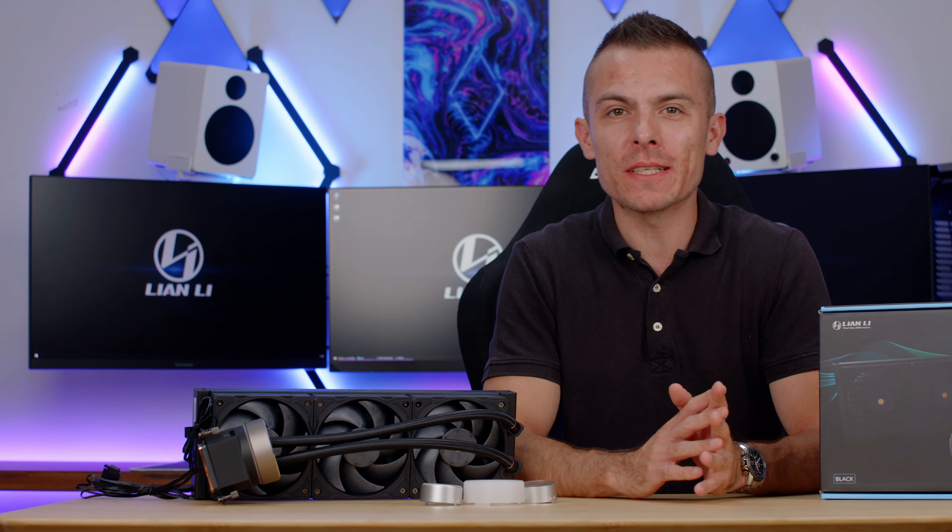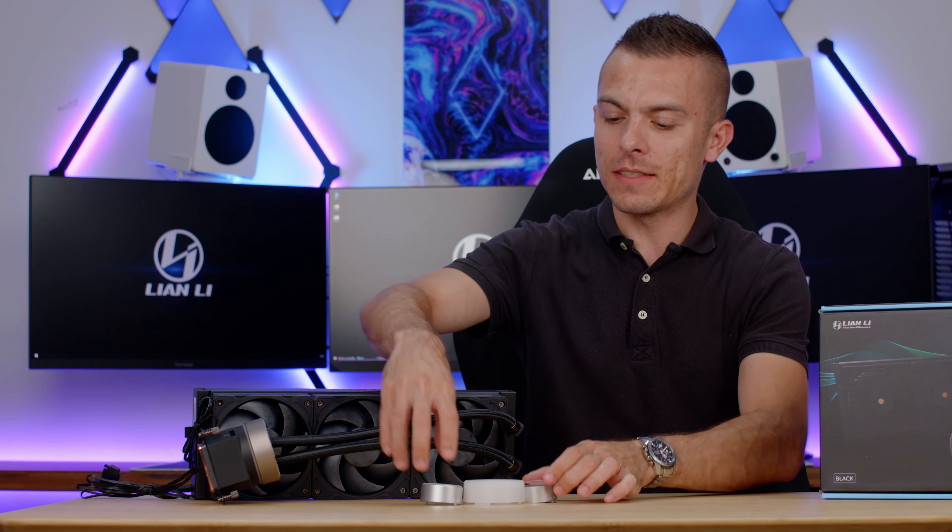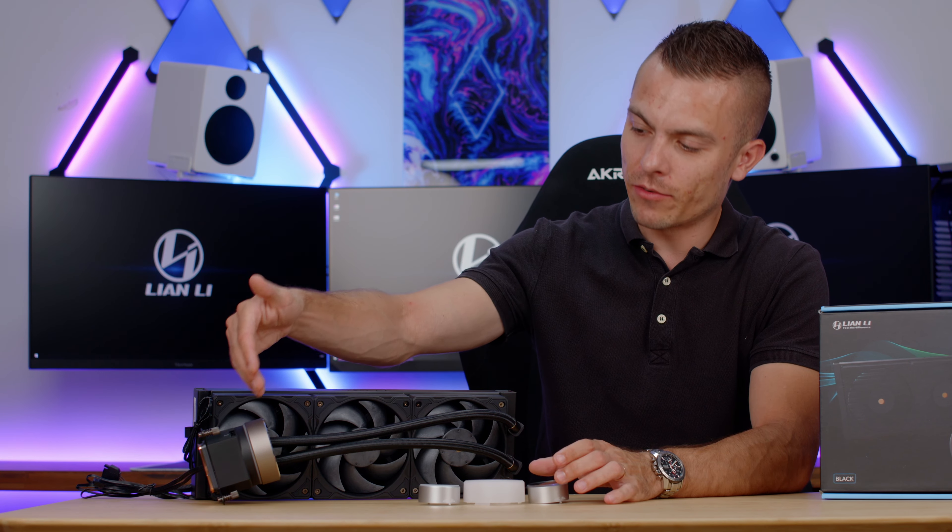This right here is the Galahad 2 Trinity Performance 360 AIO, which brings loads of new stuff to the table in terms of specifications, design, and box content. We didn't have the opportunity to unbox a Lian Li AIO and have the fans directly attached to the radiator, which I actually prefer because it tells you the immediate approach for radiator placement.